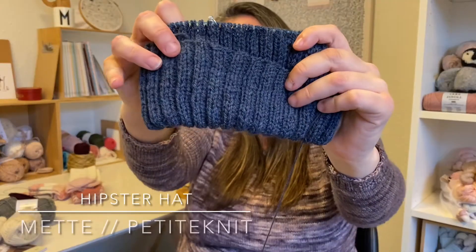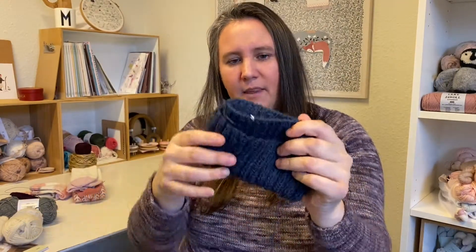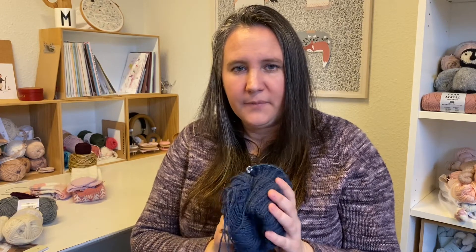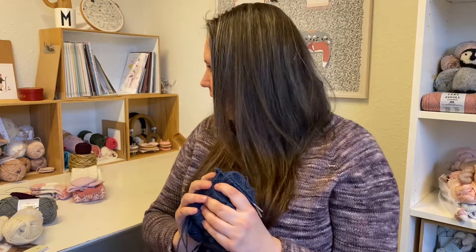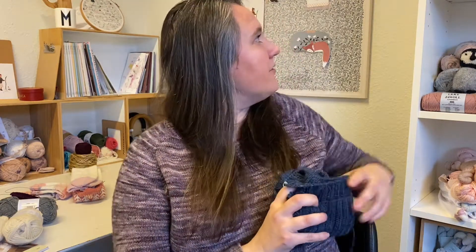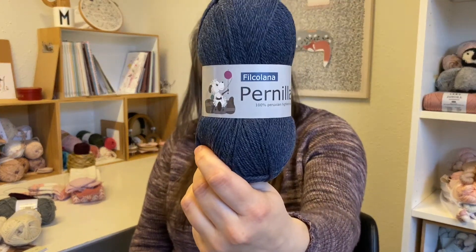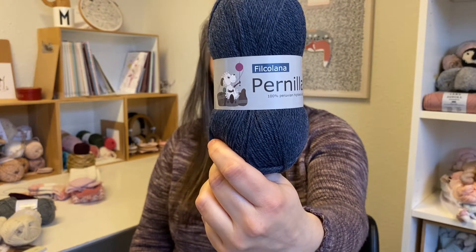Another thing I have on my needles is a hat for my boyfriend — it's the Hipster Hat by Petite Knit, knit up in a blue yarn that's a leftover from a sweater I just knit him. I'll show you that another day because he's wearing it and out of the house. The yarn is Pernilla from Filcolana — it's a hundred percent Peruvian Highland Wool.